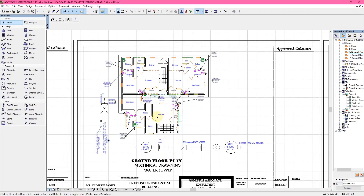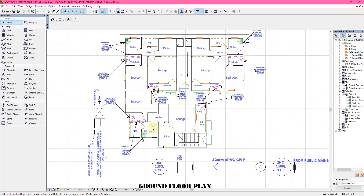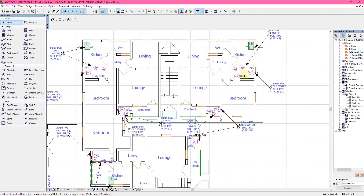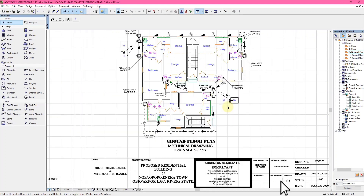The next drawing is the water supply ground floor plan for the mechanical drawing. This shows how water is being supplied into the house — from the public mains, down to the GLC, through the uPVC pipe, and into the house — showing how water is supplied to different bedrooms, kitchens, and other areas of the house.